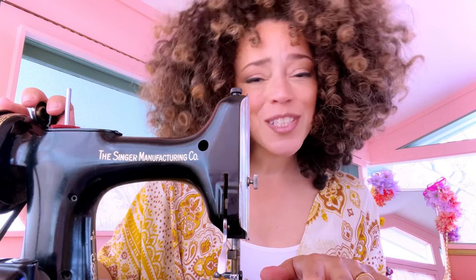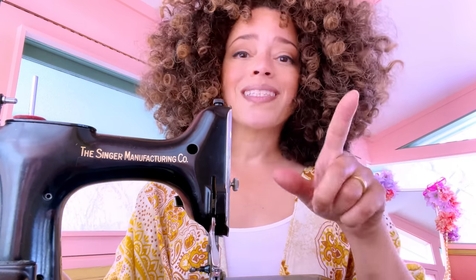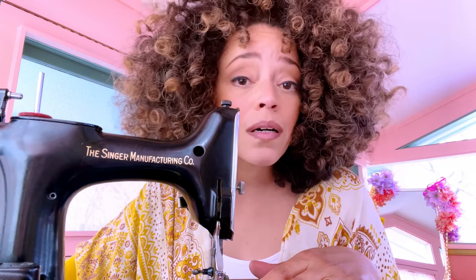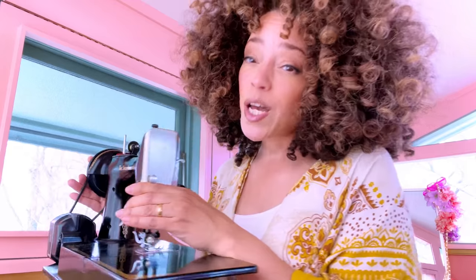This is the Singer Featherweight 221 — the first machine I ever stitched on. All she does is a straight stitch, but it's an even, beautiful straight stitch, and really that's what your machine needs to do. You can fully make everything from a little skirt to a full-on gown to a tailored suit with a single straight stitch. She is staying here in Fayetteville — not coming with me — but I will be back and I'll show you more of this vintage beauty.